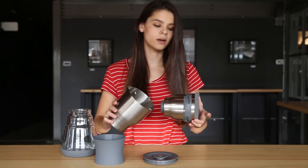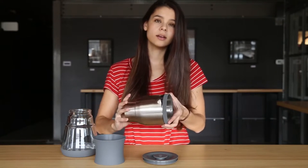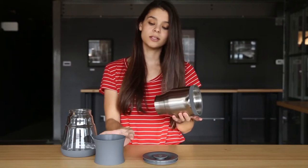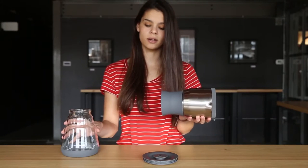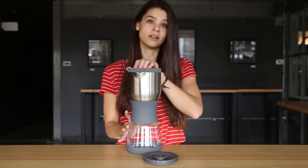To insert the brew chamber into the stainless steel upper, align the arrow icons with the pour spout and turn clockwise to make sure that your brew chamber is closed. To put it all together, put the silicone band on the bottom of the stainless steel upper. Make sure the two parts of the carafe are level when you're screwing them together.